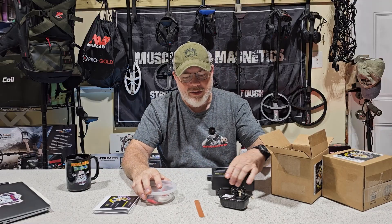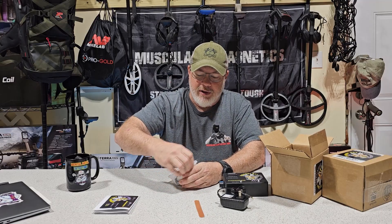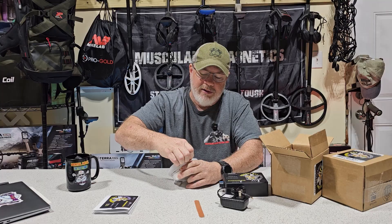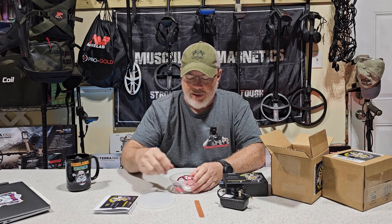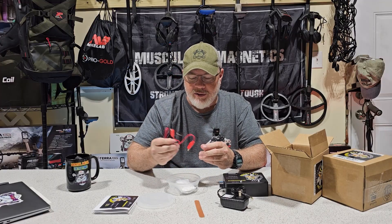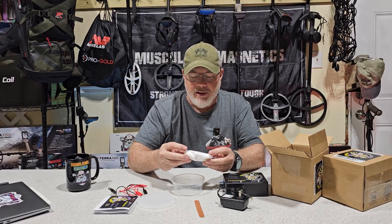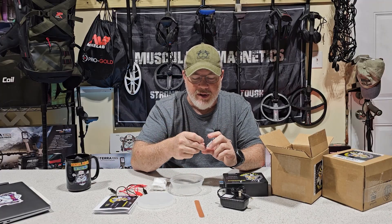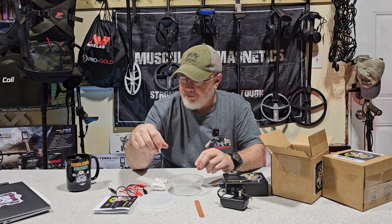Inside the plastic container — and we'll have a close-up look when we set it all up — this is going to be your electrolysis container for your water. Inside you have your leads. The colors don't matter in this case — even though you have a red and a black one, you can interchange those. You also have a brine mix, about eight ounces, and a piece of carbon that's used to create the electrolysis process.